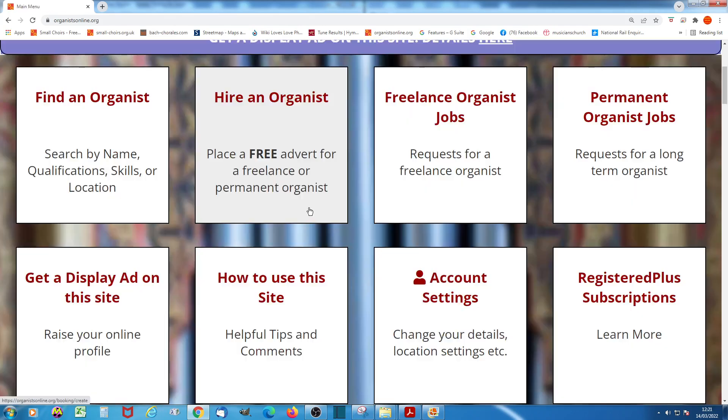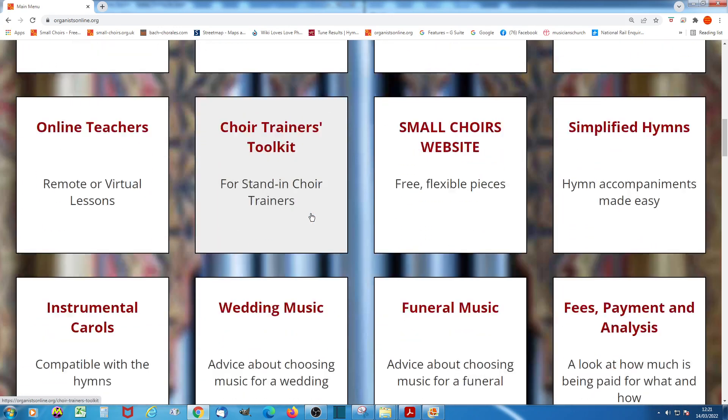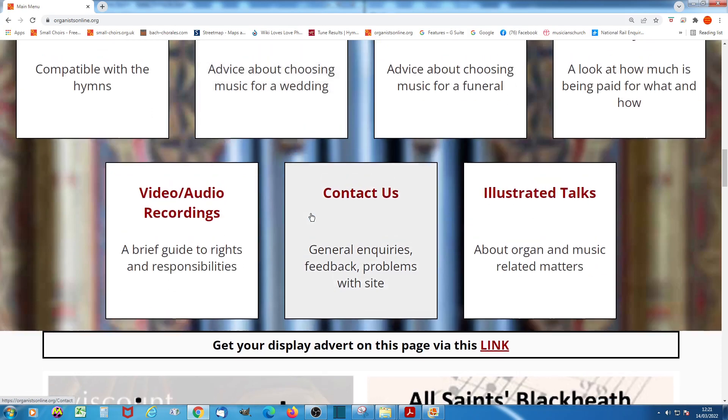You may be wondering what it costs to download and use these hymn tune arrangements. The answer is absolutely nothing. As with most of the facilities available on Organists Online, there is no charge at all.